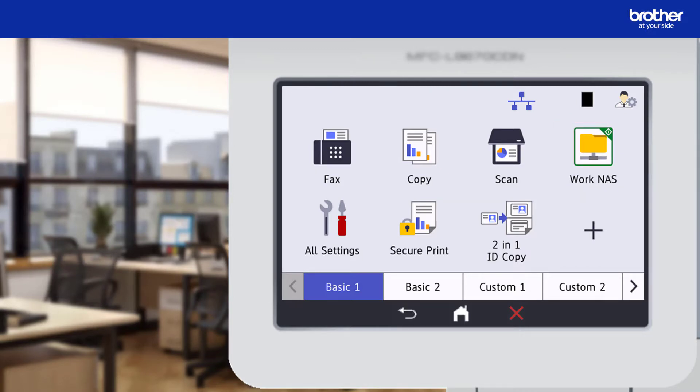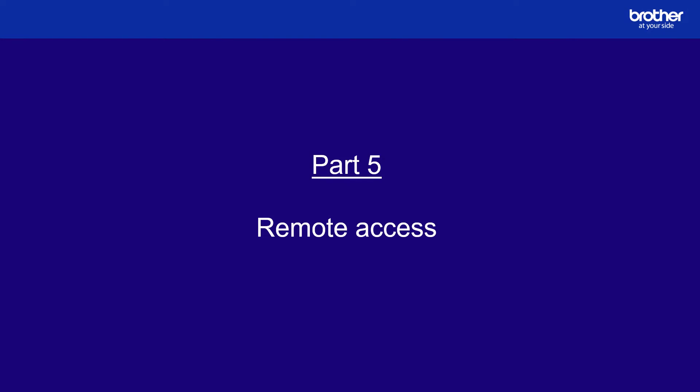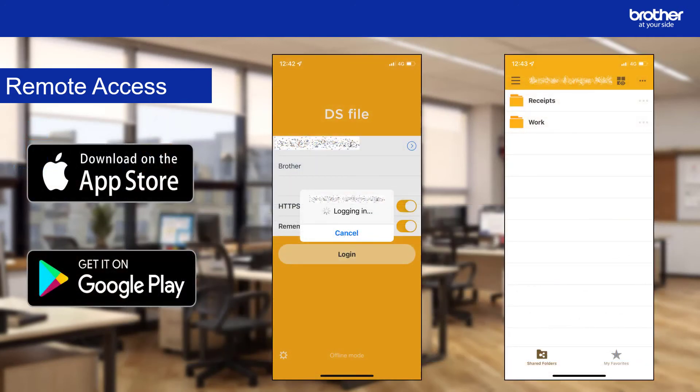Repeat this process for your other profiles. Your profiles are now configured for one-touch scanning. If you configured remote access at the end of part 2, you will be able to access the scan folders from a web browser on Windows, Mac OS, or Linux machines, or with a mobile device using the DS file app.